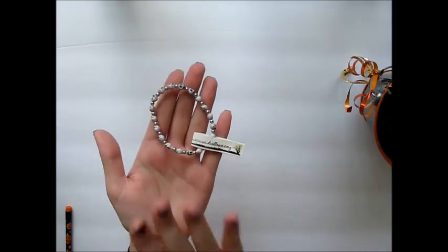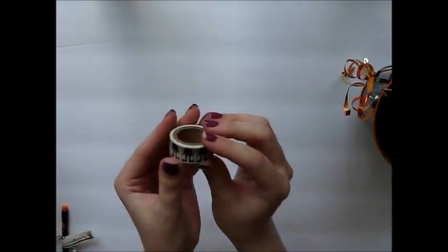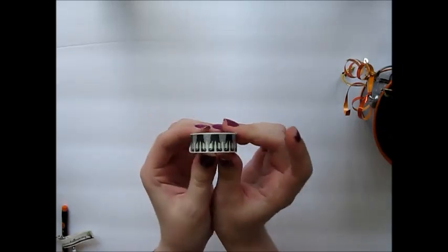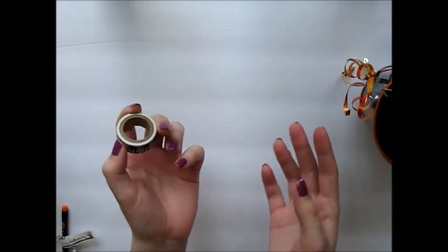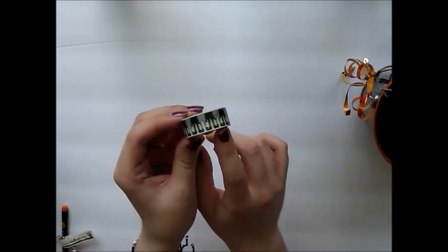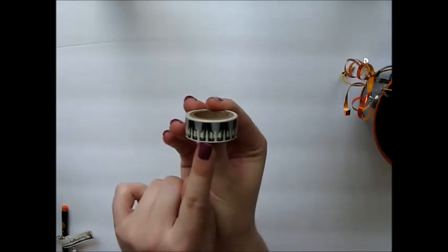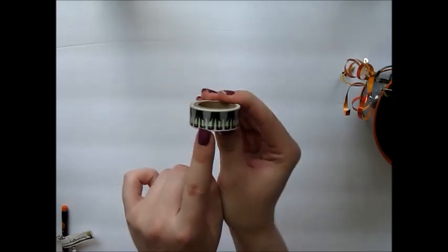In this one I also added a roll of washi. This washi is from the three-for-a-dollar bin at Michaels — they have a ton of washi there for any occasion, including Christmas, Halloween, and Valentine's Day ones. This one is just some little witch feet, which I think is super adorable.